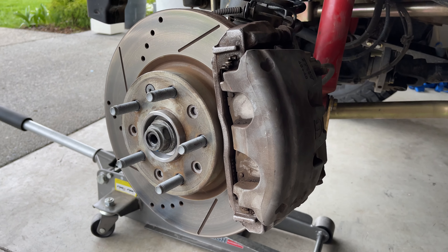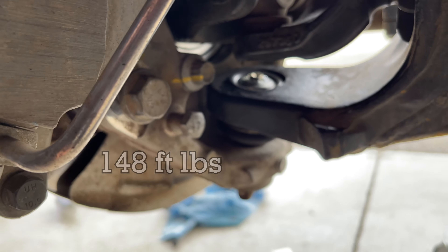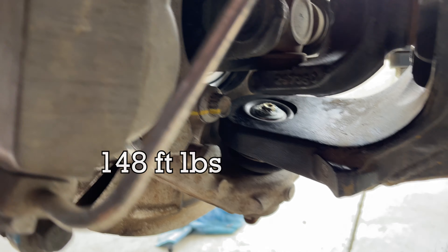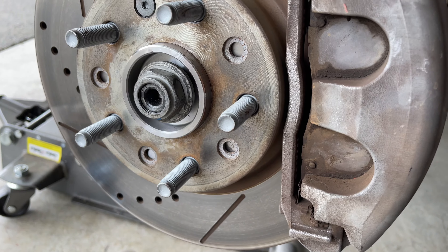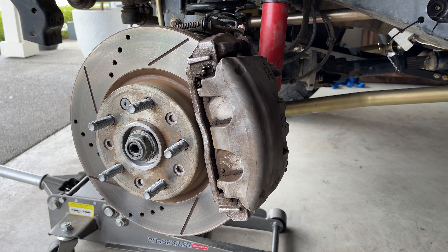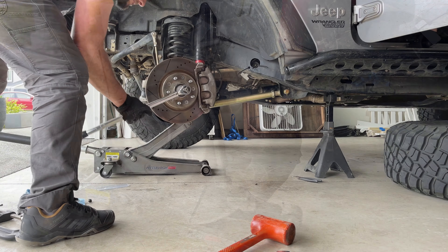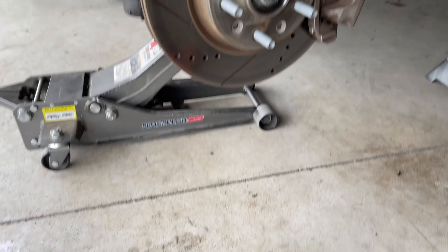Now that we have the brakes back on, we're going to torque these big 21 millimeter bolts in the back — there are two of them and those get torqued to 148 foot-pounds. Once that's all done, we'll have somebody hop back in the Jeep and torque the axle nut to 100 foot-pounds. Then we'll throw that wheel back on and we should be all done.